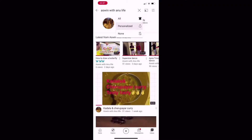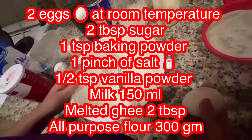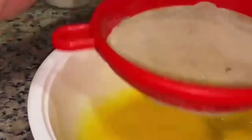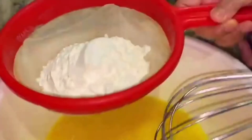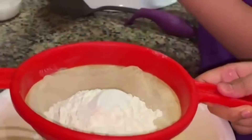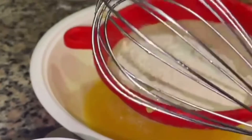Subscribe to our channel and hit that bell to turn on notifications. Hi my friends, today I'm making pancakes. My name is Anushka. You need two eggs, two tablespoons of sugar, one cup maida. In the maida you put one fourth vanilla powder and then one teaspoon baking powder.